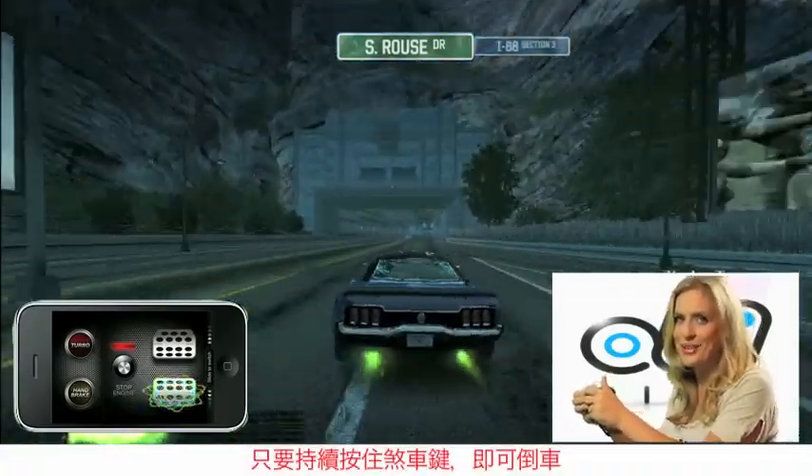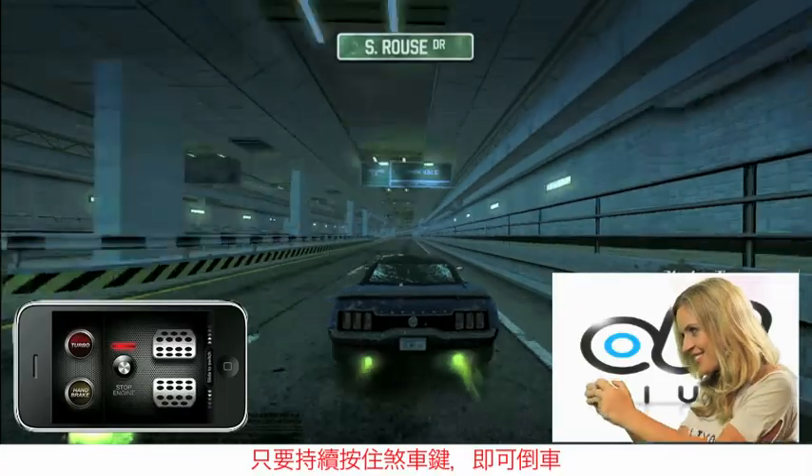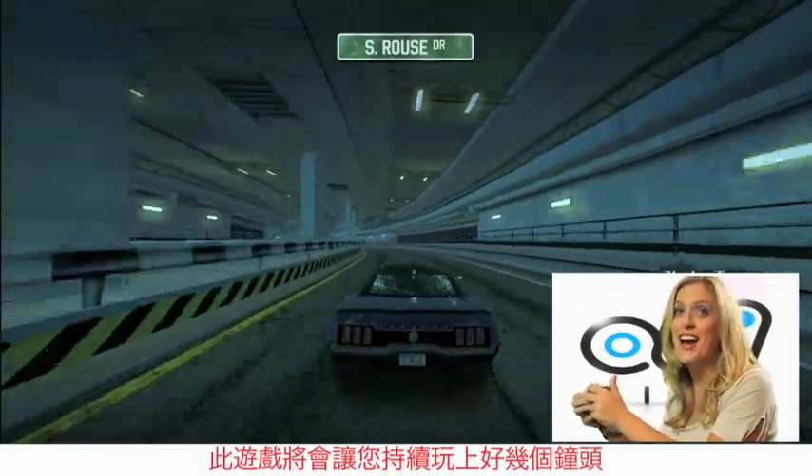If you have to reverse, just keep your finger on the brake. This game will keep you going for hours.